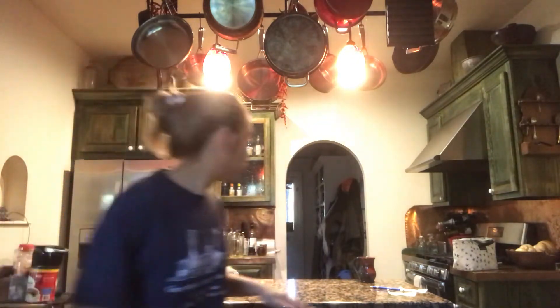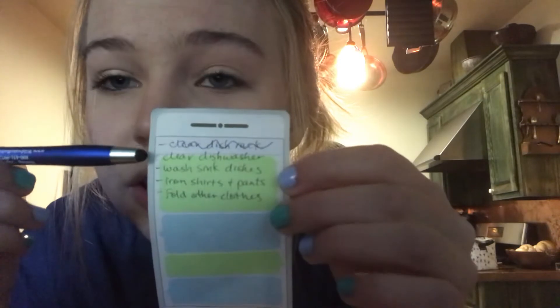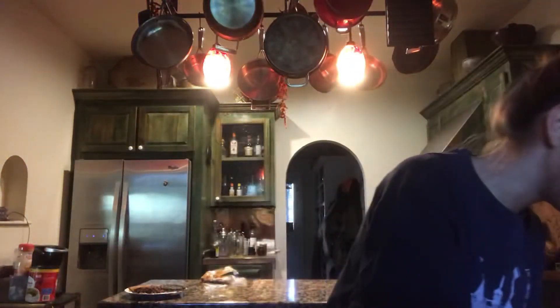Wring out your cloth and lay it right there. And there you have it — thank you so much. I'm now going to cross things off my list: I already cleared the dish rack, cleared the sink dishes, and I can cross off wash the sink dishes. Now I just have to iron shirts and pants and fold the clothes. I hope you learned something today — and just, thank you for watching. I know I don't post much but I'm trying. I just keep forgetting. Thank you!